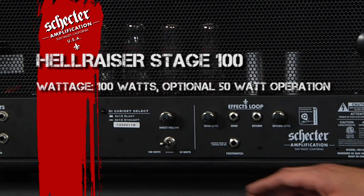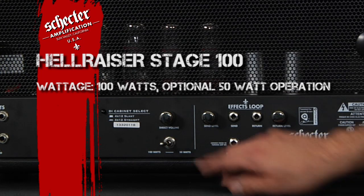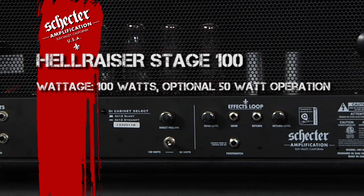Here's the half power switch. This allows you to switch your head from 100 watts to 50 watts. Running this amp at half power allows the tubes to break up while playing at lower volumes.